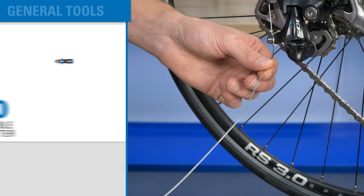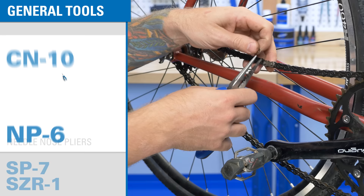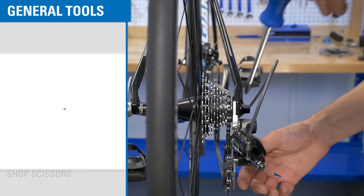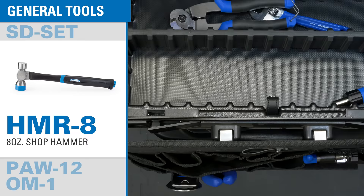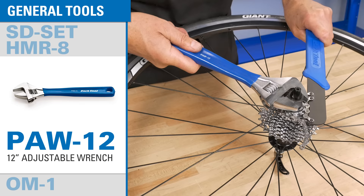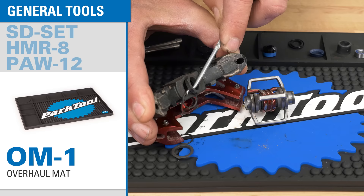A cable and housing cutter is an essential tool. The CN10 is specifically made for cutting brake and derailleur housing and cable. A needle nose pliers, side cutter pliers, and shop scissors round out the rest of your cutting needs. We also include a complete set of cross tip and flat bladed screwdrivers, useful for making adjustments to limit screws or other component fasteners. The HMR8 is large enough to be an effective shop hammer, but small enough to fit nicely in a toolbox. A large adjustable wrench provides leverage to effectively drive bottom bracket tools, lock ring tools, and more. An overhaul mat is a great way to keep small parts organized during an overhaul or repair.